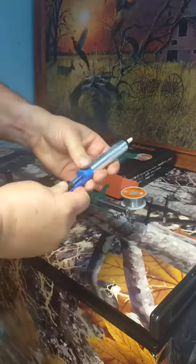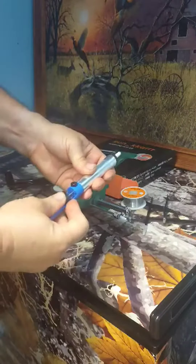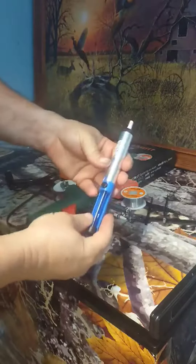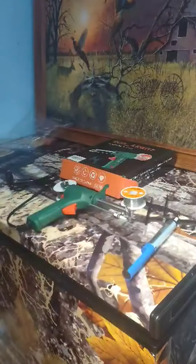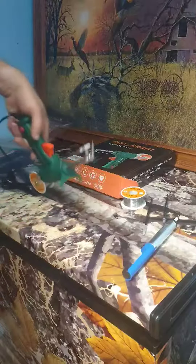It also comes with some type of suction vacuum tool. I tried to read up on it but I've never used one, so I'm not sure what it's for. You hit that and I guess it sucks — I don't know what it's for. If you guys have more knowledge on soldering than I do, maybe you know what it is.